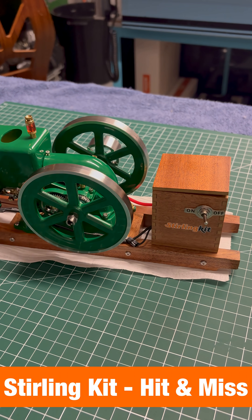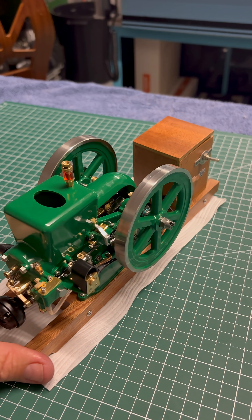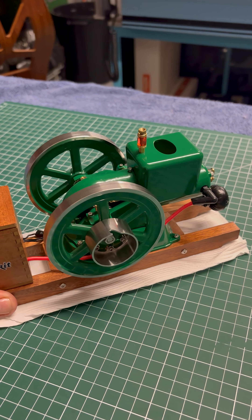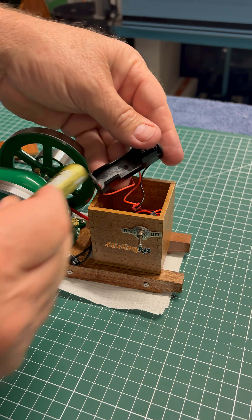G'day everyone and welcome back to the channel. Take a look at this beautiful little retro hit and miss internal combustion engine which was sent to me by the Stirling Kidd company. Finished in vintage holly green, it's a welcome addition to any model engineering workshop.